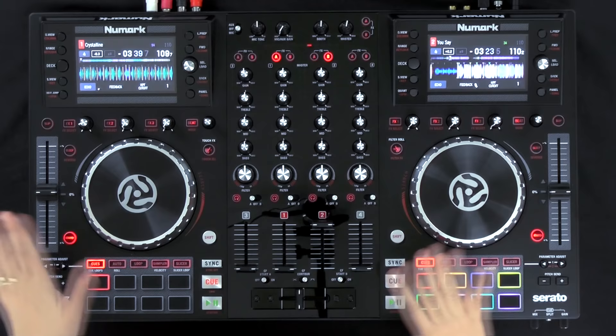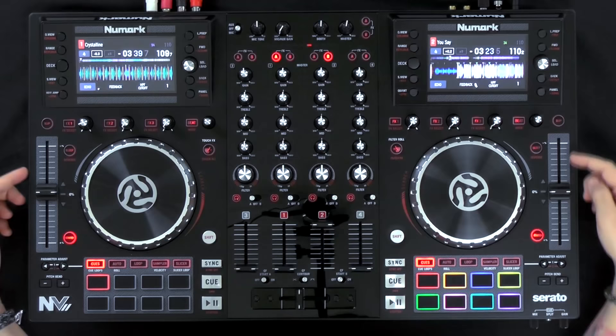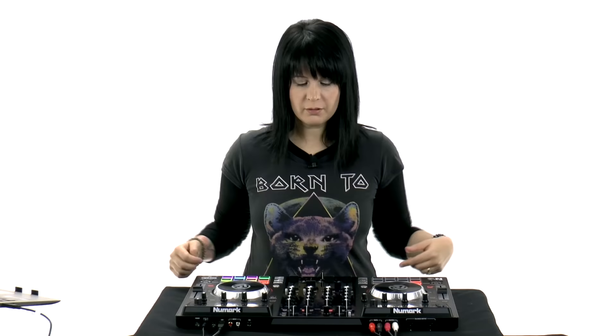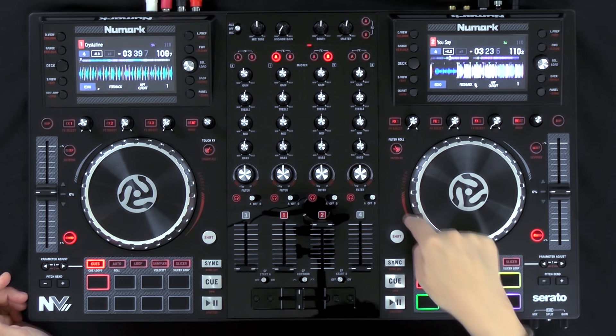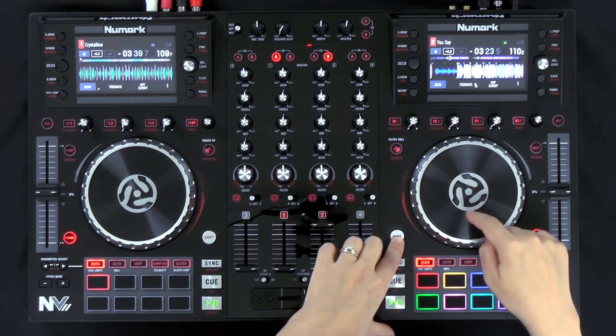The first thing you notice when you pull it out of the box are all the new graphics they added to the controller. These are just little graphic accents that help you see things in darker environments or give you intuitive reminders on what things do. You'll see graphic accents on the pitch controls, behind the pads, on the front and back panels, on the screens, and on the high-low pass filters so you can see how much of the filter you're applying. There's also a search indicator in red, which reminds you that you can search with the jog wheel if you press shift.